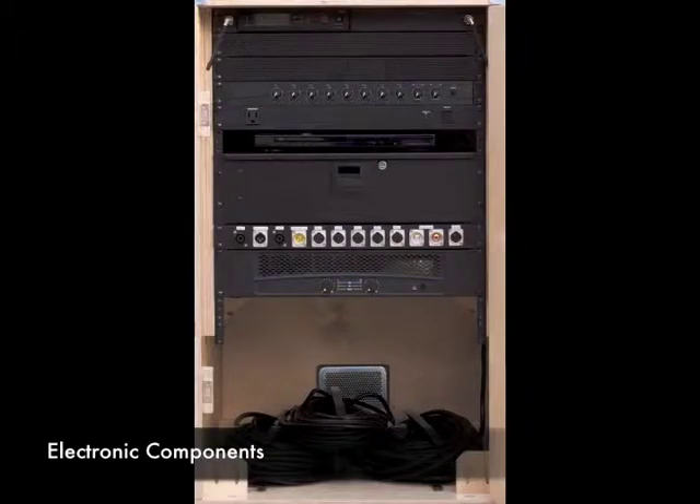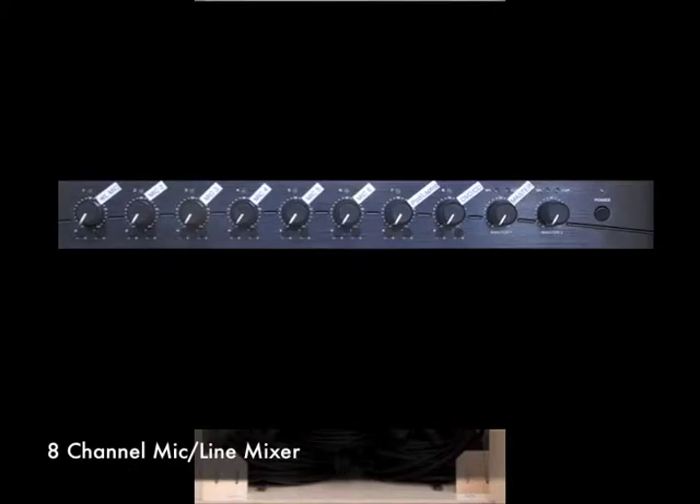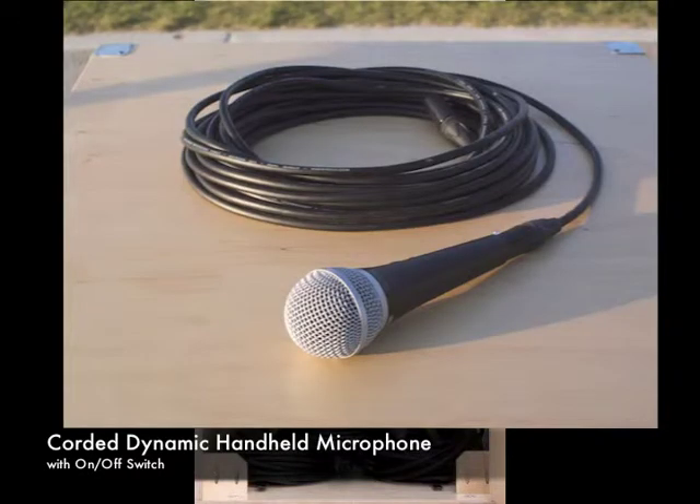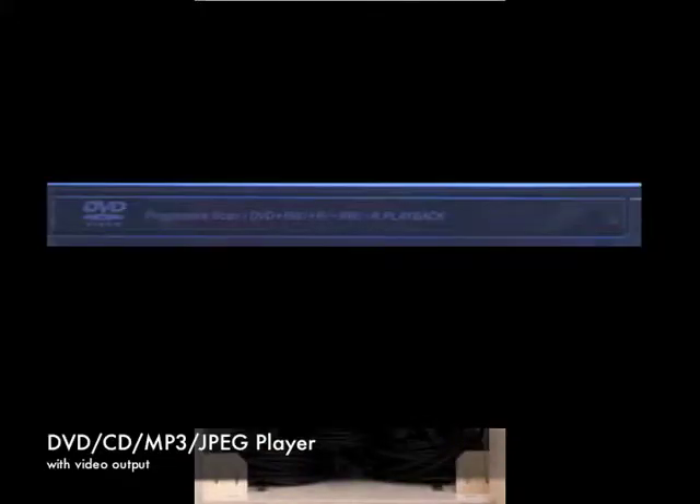All of the electronic components, plus accessory and cable storage, is inside the cabinet. The standard components include a master power distributor conditioner, an 8-channel mic line mixer, a wireless microphone system, a quarter dynamic hand-held microphone, a DVD CD player, and a power amplifier.